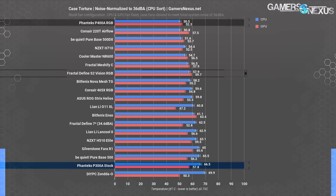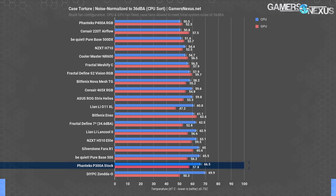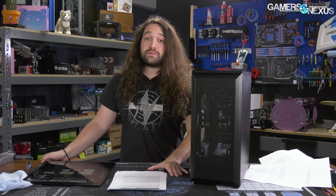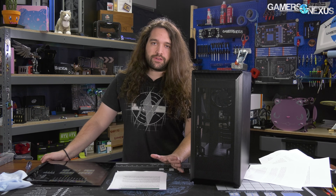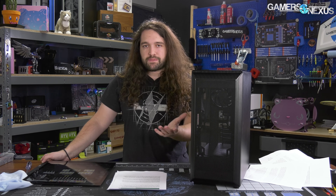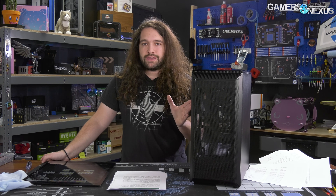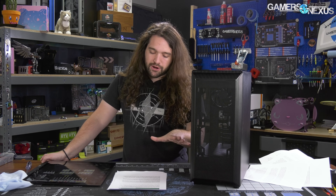As demonstrated with the P400A RGB, a case with more fans will still perform better thermally even with RPMs lowered to equalize noise levels. Like many budget cases we've reviewed lately, the P300A has a lot of potential but performs poorly in a stock configuration. You should not use this in a full stock configuration, especially with a downdraft cooler. Even for lower-power systems — like with an AMD Ryzen R3 or Intel i3 CPU — it's worth adding at least one extra fan, ideally pointed toward the GPU area.